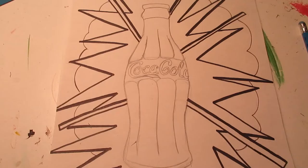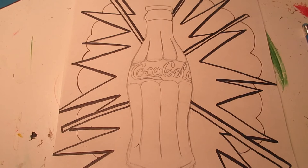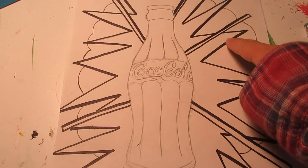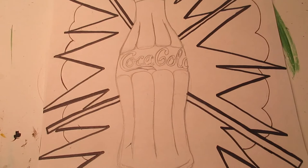Inspired by those comic book explosions. I'm going to go ahead and start outlining. I have finished working on the background — you can see I have some thin lines, some medium, and some very heavy lines. Now I just have to go ahead and add my outline to the bottle too.